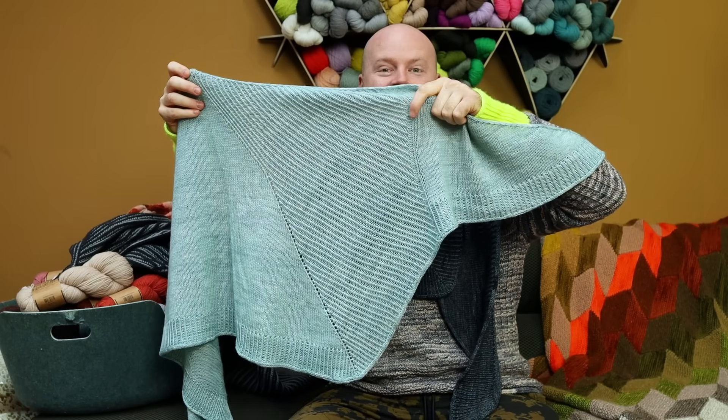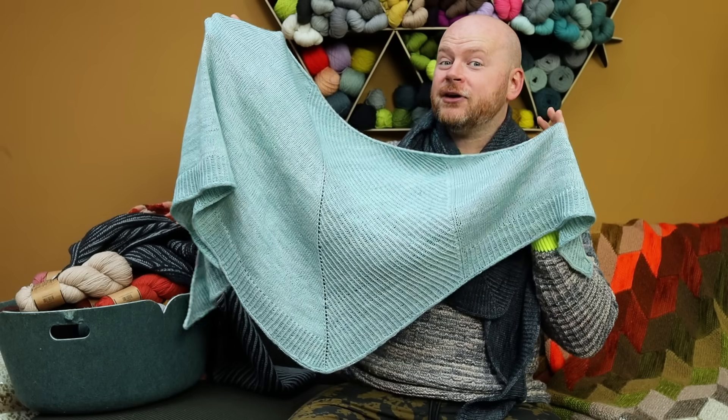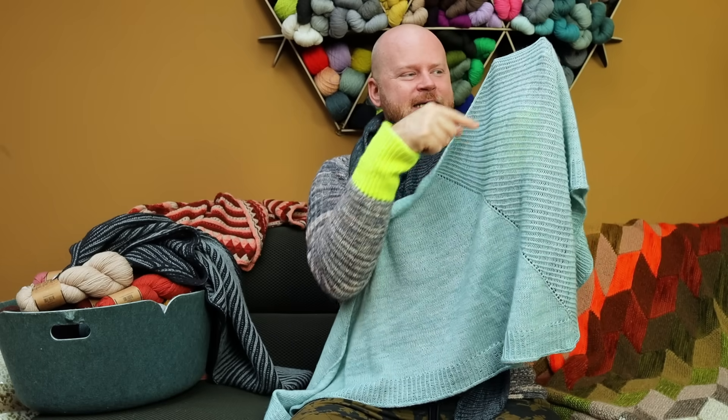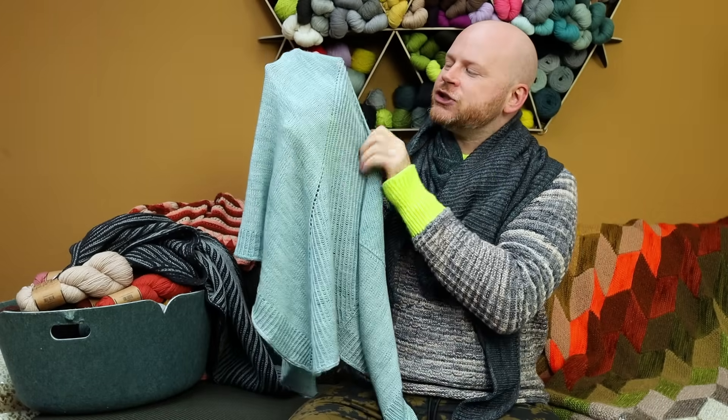Later you will encounter a decrease that stops the twisted ribbing, and then you do another stockinette stitch section. This is all knit in one piece — it looks like different sections, but you're knitting back and forth with increases, and then later you do a little decrease. It's really simple shaping. I set up the pattern with just one element at a time, and any new element gives you a long period to repeat it, making it really good for one of your first simple textured shawls.